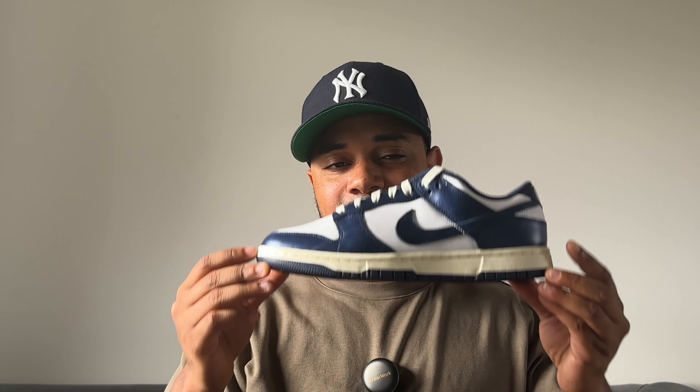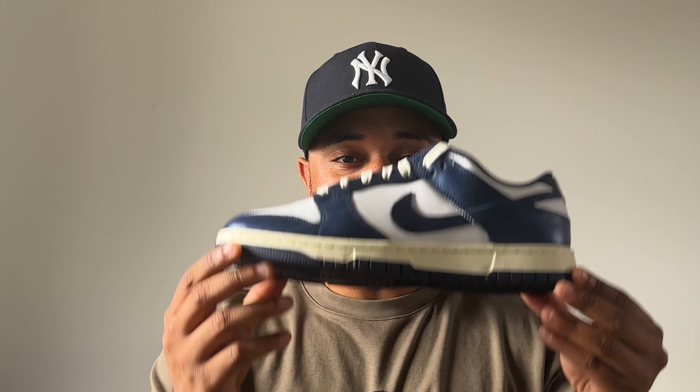Guys, we are back with a banger because the Nike Dunk Low Vintage Midnight Navy is here and these are so so cold.